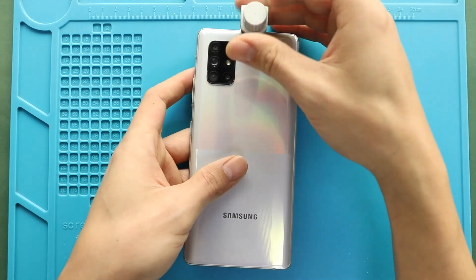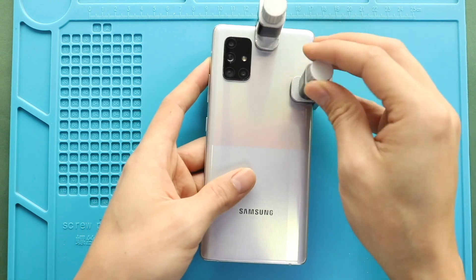Finally, press down to tighten the back cover with the body. If needed, you can use rubber bands and leave them for some time.